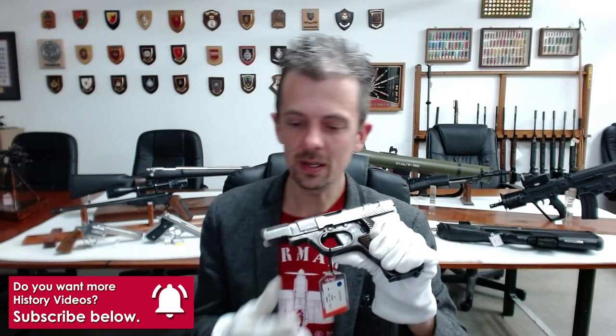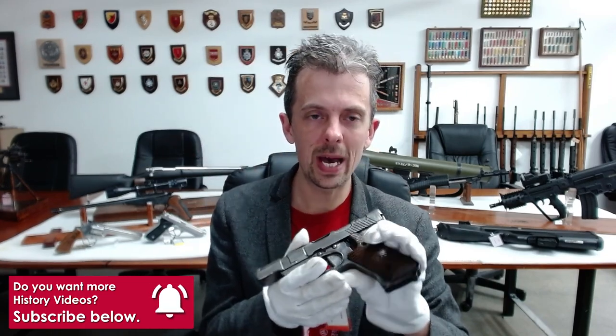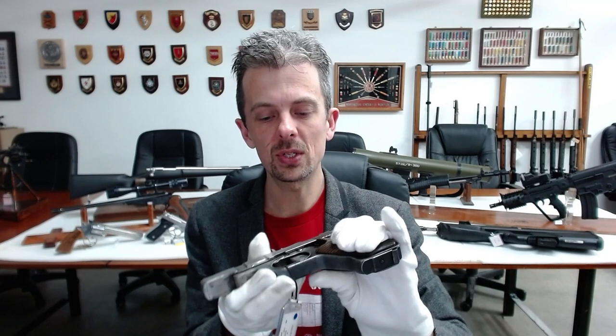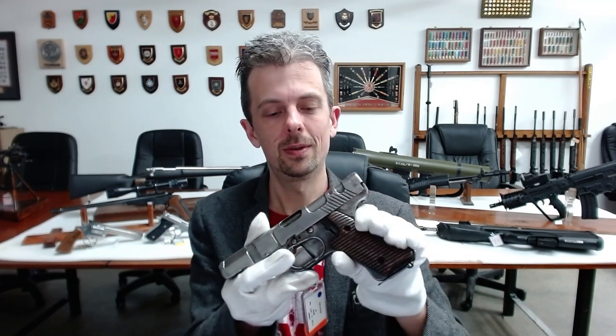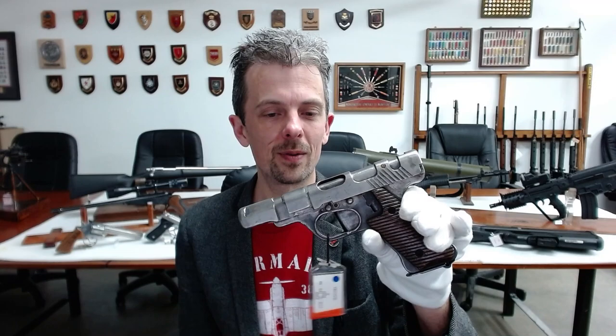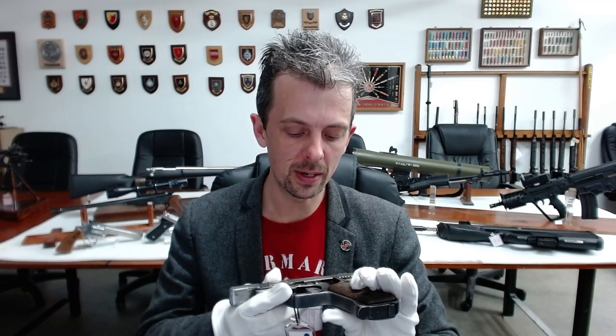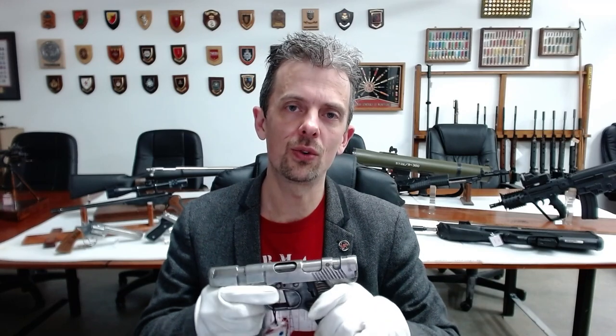I'm not fully aware of the extent of issue of Volkspistolen. This one, though, as far as I'm aware, was never issued in this form — it was a prototype. It's the M7082, a very catchy name — the Mauser version of the Volkspistole, produced at Mauser Abteilung 37 under the direction of Alex Seidel.